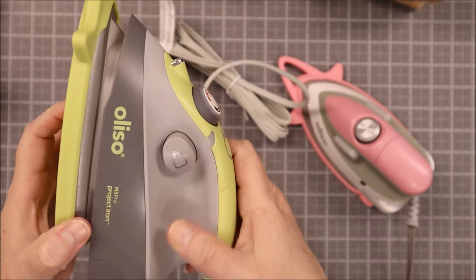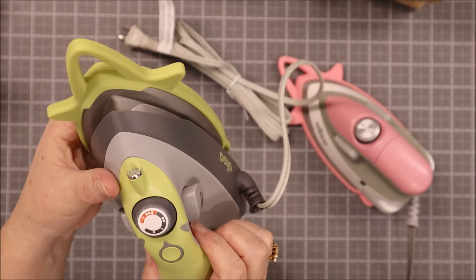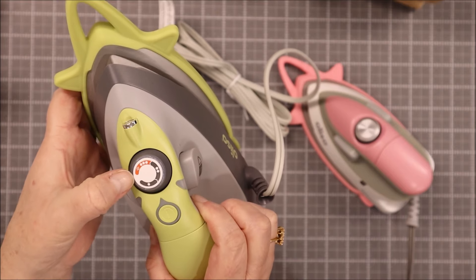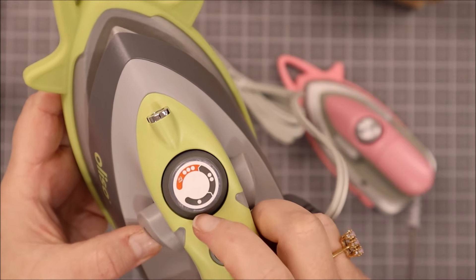This is the steam button, and let me tell you, this thing can project your steam like nobody's business. It still gets plenty hot and, as you can tell, the dial still gives you an option for how hot you want it to get.